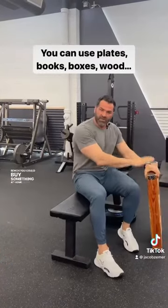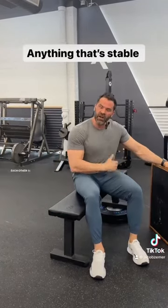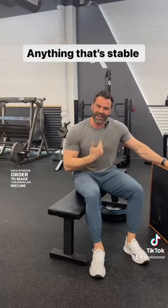You could buy something at Home Depot. You could use some wood, make an apparatus. I've set two plates on top of each other in order to make this bench an incline and decline bench.